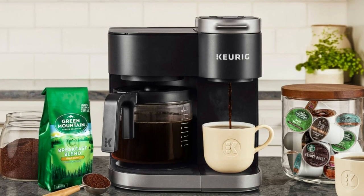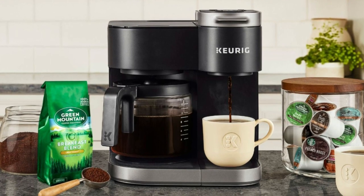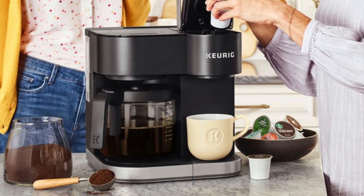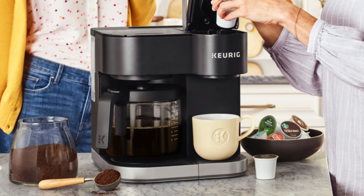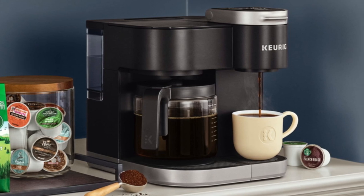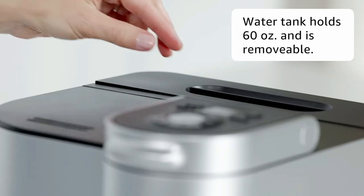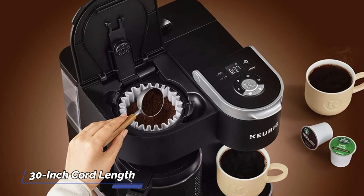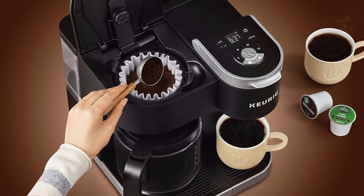This coffee maker is designed to simplify your morning routine while offering versatility and convenience. It has a sleek and modern look, with a height of 17.63 inches when the handle is open and 18 inches when the drip cover is open. The removable water canister makes it easy to refill, and the 30-inch cord length ensures flexibility in placement.